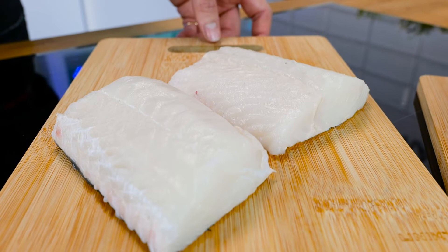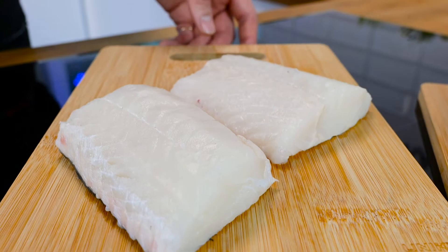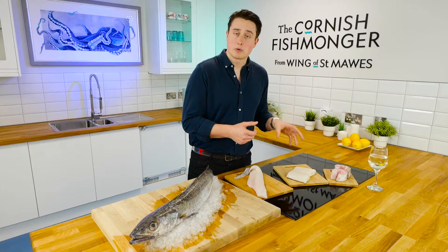It cooks quite quickly, so get it in the pan nice and hot. Simple — a little bit of seasoning and it's absolutely delicious.